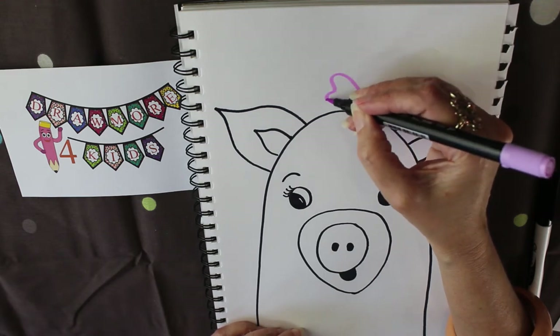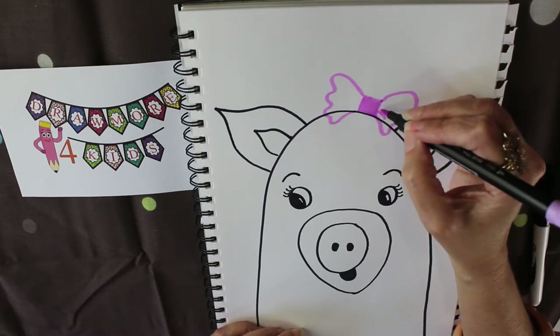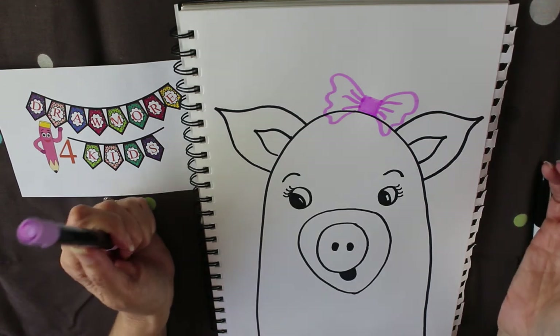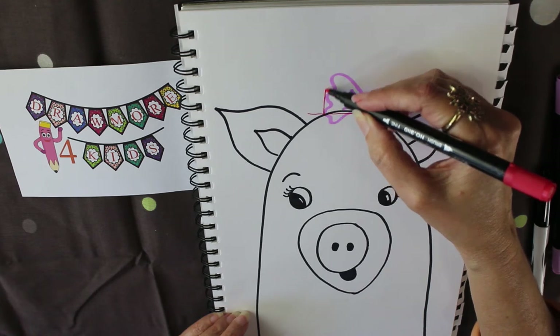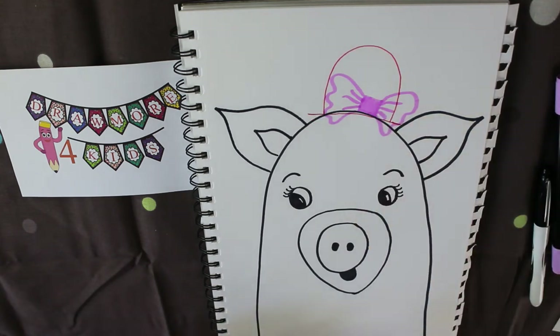If you wanted to you could add things like a bow — I start with a square, come out and wobble the sides down, and put some lines inside to create a little bow. Because I put eyelashes on, the bow fits. But if you don't want a female character, you could put a top hat on — just a line across, then jump up and over, and your pig can wear a hat.